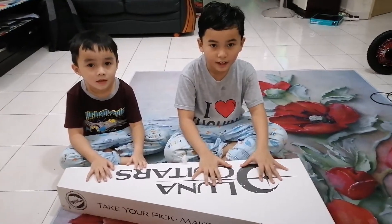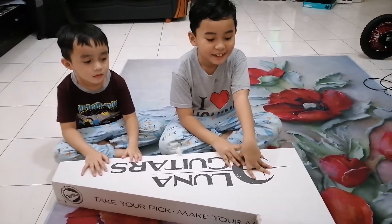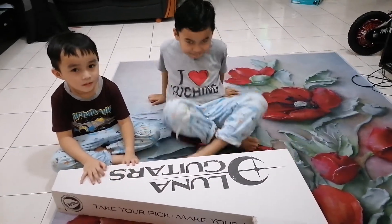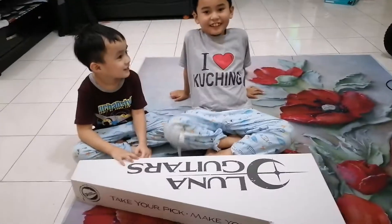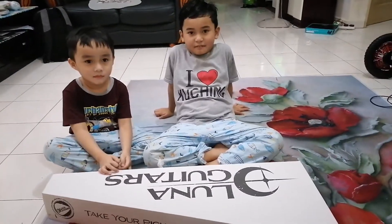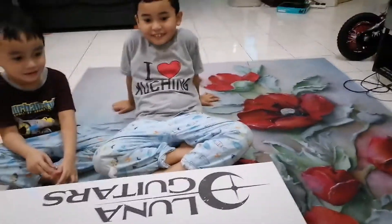Hi guys. Hi. Why are you guys going to open? Why is your new present? A guitar. A guitar? What kind of guitar? Luna. Luna guitars. Do you know how much is it? No need to know. Let's open.